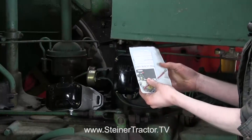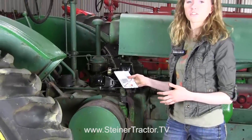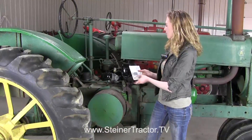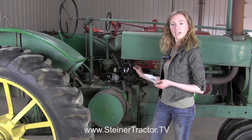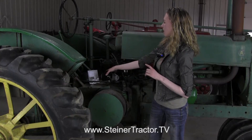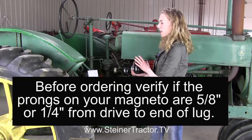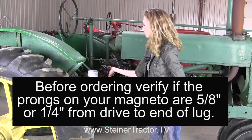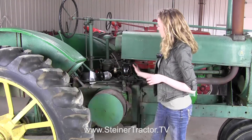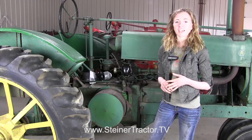Some other options you might be interested in: you could put a stop button on your tractor, which is a really nice feature. Normally you would have to turn the gas off on these tractors to turn them off, but you can install this simple button onto the magneto — it does require drilling a hole into the side, but then you can just press a button and your tractor will stop. Lastly, if a magneto rebuild would be more than you want to handle, you can purchase a brand new magneto ready to bolt onto the tractor from Steiner Tractor Parts. We have lots of other tutorials available at steinertractor.tv.